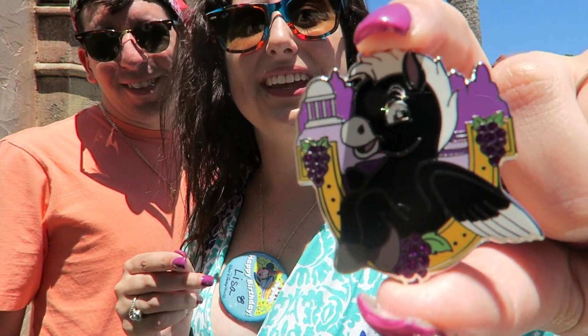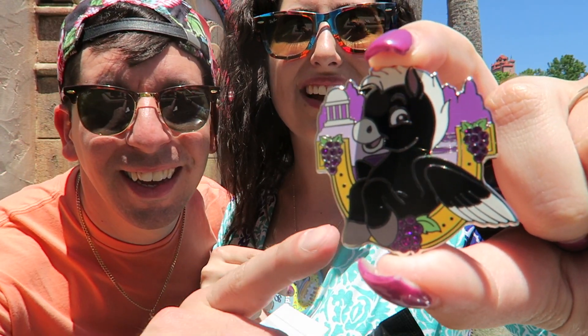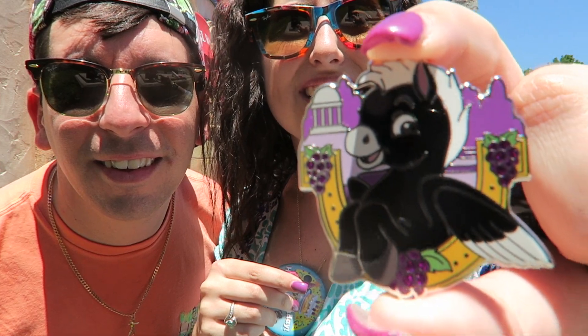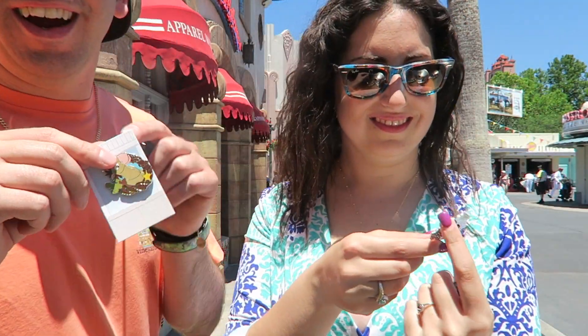I think it's from Hercules. I'm not sure — you guys can tell me. It says limited release on the back. Yeah, I got the limited release, so it's not a chaser.